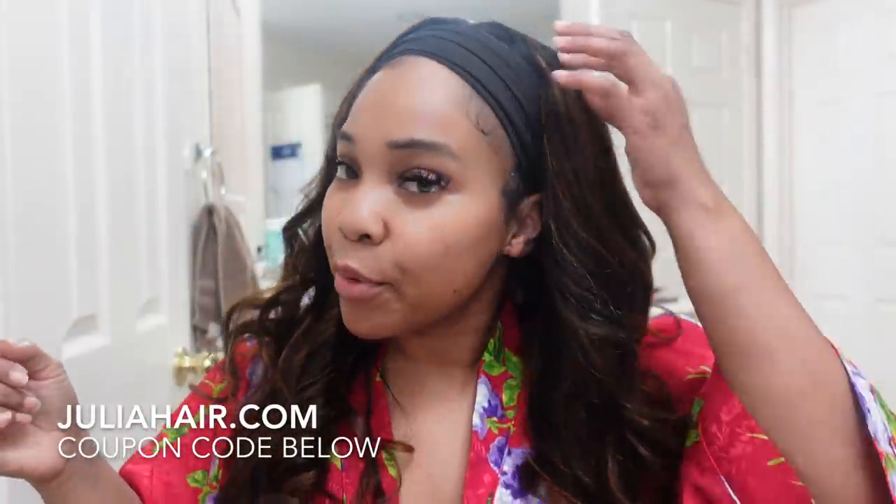And baby, you are done! You are ready to walk out the door. You look put together, you look like you really spent a lot of time on your hair — even though you got on a headband wig and curled your hair in six minutes. The color is beautiful. And these are the type of curls that even if you take this unit off at the end of the night and hang it on your wig rack, your curls are still gonna be popping tomorrow. I absolutely love it. Thank you so much Julia Hair for sponsoring today's video — all the details, coupon code, and link will be down below.